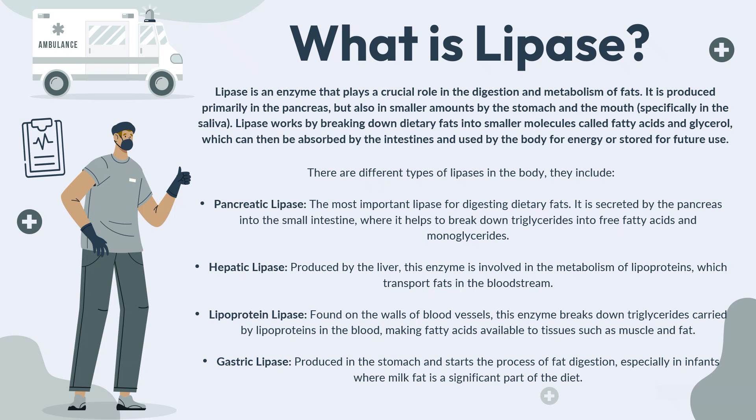There are different types of lipases in the body. Pancreatic lipase is the most important lipase for digestion of dietary fats and is secreted by the pancreas into the small intestine, where it helps to break down triglycerides into fatty acids and monoglycerides. Hepatic lipase is produced by the liver and is involved in the metabolism of lipoproteins, which transport fats in the bloodstream. Lipoprotein lipase is found on the walls of blood vessels and breaks down triglycerides carried by lipoproteins, making fatty acids available to tissues such as muscle and fat. Gastric lipase is produced in the stomach and starts the process of fat digestion, especially in infants where milk fat is a significant part of the diet.